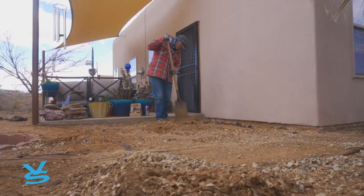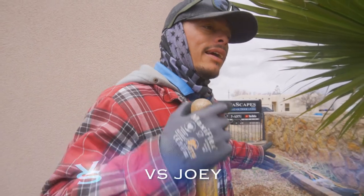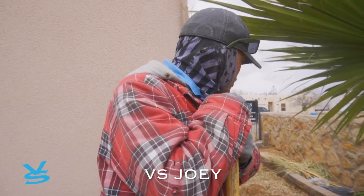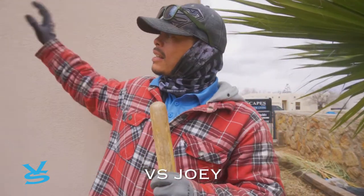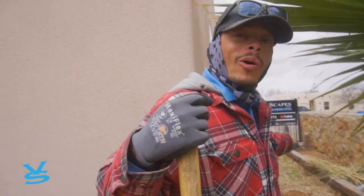Luckily, we got three-quarters of the gravel out of here. Just this next run is all we need, and then we can start bringing in our crusher fines. I think we're going to start on that side and work our way out this way, because if we can get the trailer closer, it'll be a whole lot easier for us. So that's the plan so far.